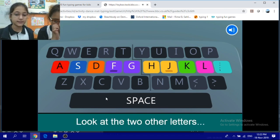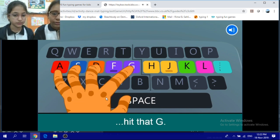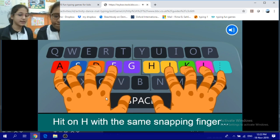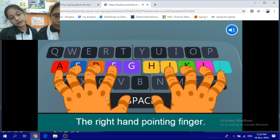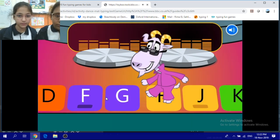Right hot rodders, look at the two other letters on the middle row: G and H. Using your left hand pointing finger, hit that G — same as you do the F. Don't flip now, hit H with the same snapping finger you used for J, the right hand pointing finger. Hit the H, hit the G.